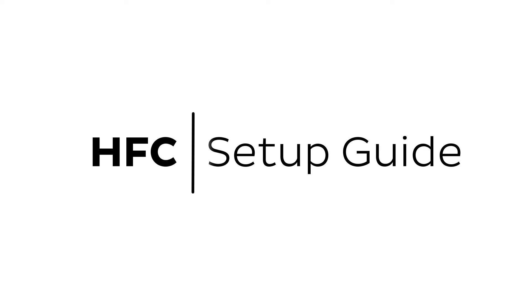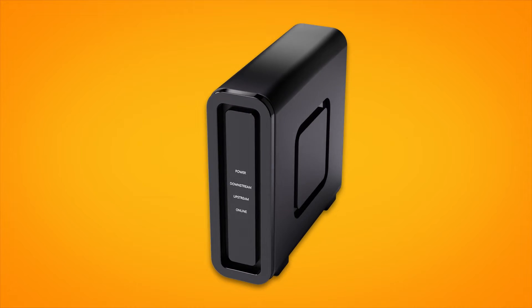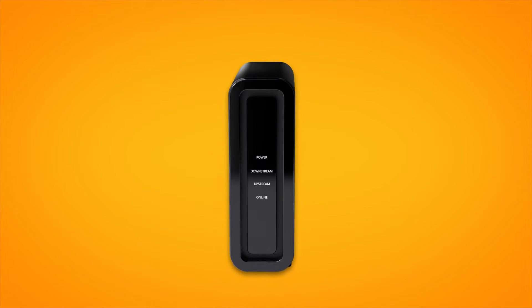Setting up NBN HFC is easy. Before you get started, you'll need two things: a message from us advising you to plug in your NBN modem, and an NBN connection box. If your home has been connected to the NBN before, there may already be a connection box at your premises. If not, we'll deliver one along with your modem, or we may arrange for a technician to come and install one.